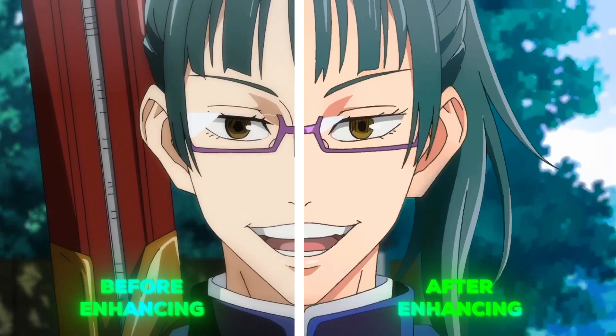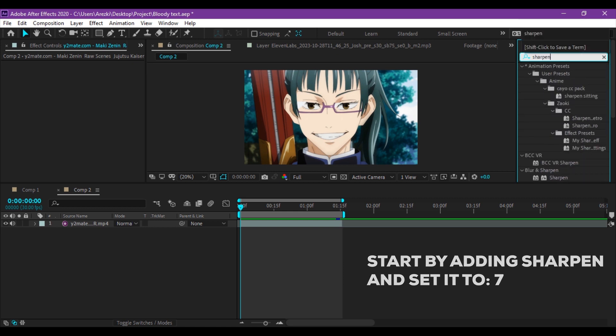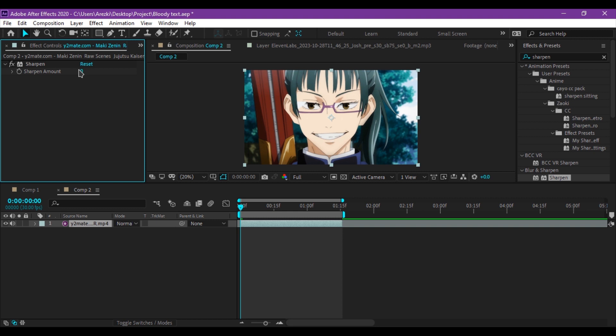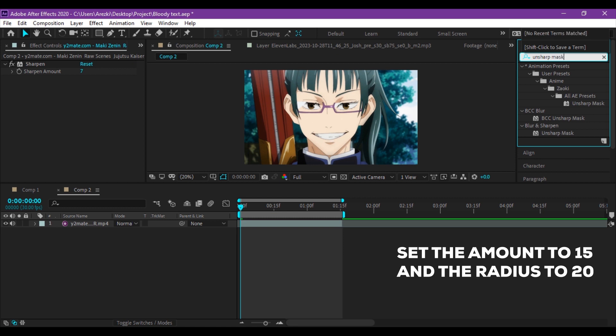And you can add your CC to make it even better! Anyways, let's get into the tutorial. Start by adding Sharpen and set it to 7. Then add Unsharp Mask, set the Amount to 15, and the Radius to 20.